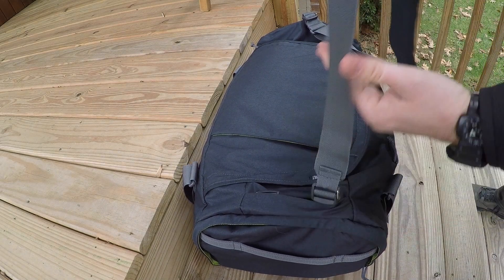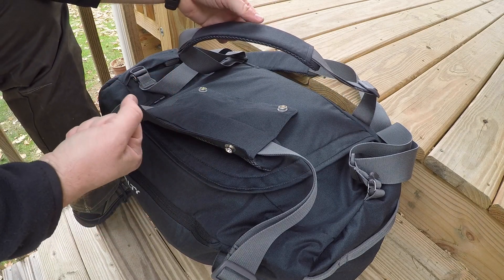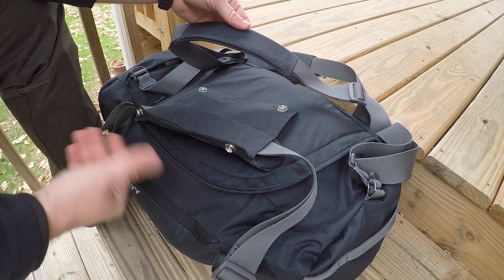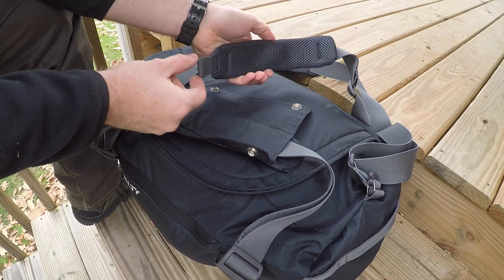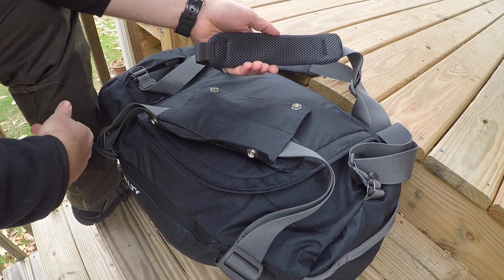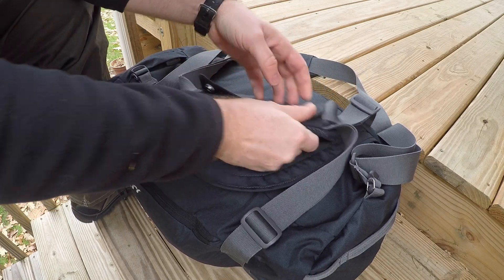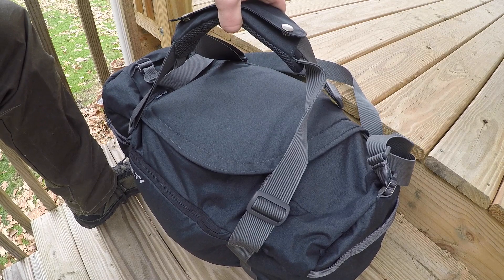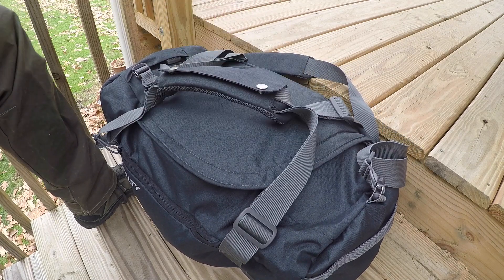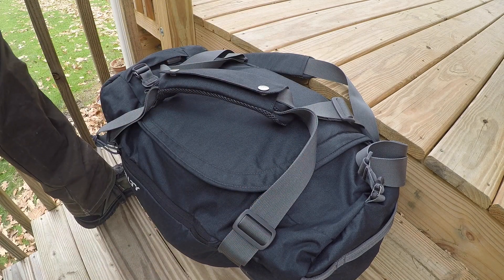Like most duffel bags, you get two hand straps that act as both hand straps and shoulder straps for carrying the bag like a backpack. They have nice comfortable, breathable cushioning so they won't bite into your hands. There are small tabs on either side for carabiners or luggage tags, and there's an area with two button snaps to keep the straps together. I prefer button snaps over velcro — much quieter and easier to grab and carry.